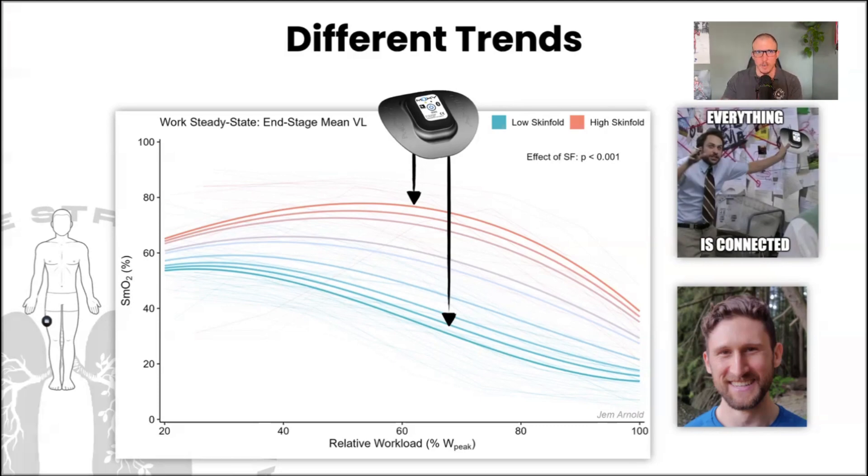It seems there are different oxygen kinetics at the surface versus deeper inside a muscle. Deeper inside the muscle there's a higher density of mitochondria and potentially capillaries, making it easier to use oxygen there. So if we measure more superficially we see the up-flat-down trend, and if we measure deeper — for example someone lean with very low adipose tissue thickness — we see the flat-down-flat trend.